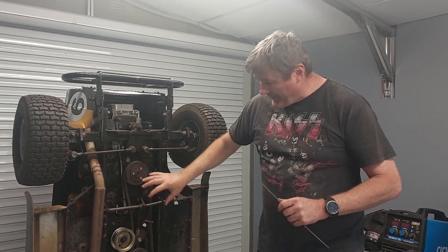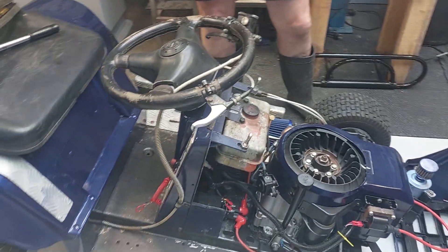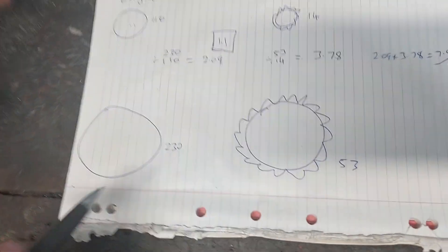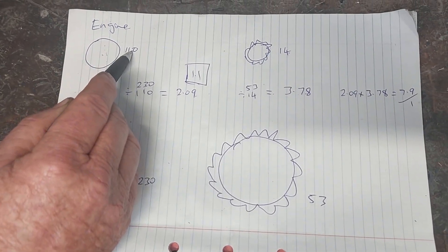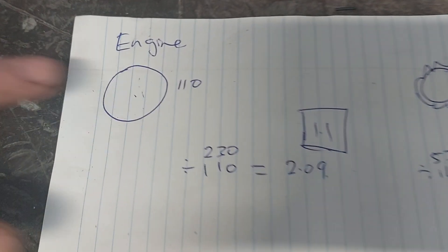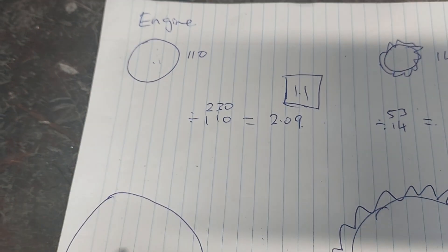Now I've shown you how that works, we'll come over to my blue mower, do a calculation for this one, and then I'll prove that the calculation actually works so you can work out what you need for your mower. So on the blue mower I have an engine pulley of 110 millimeters and a pulley on the back going into the right angle drive which is 230 millimeters. To get the ratio I take 230 divided by 110, which equals 2.09 - that's the ratio for the engine to the gearbox.